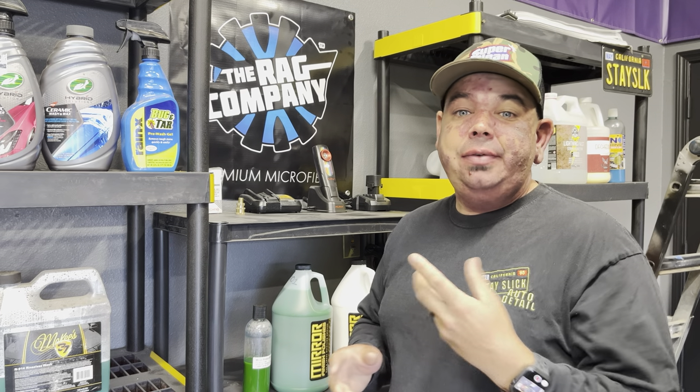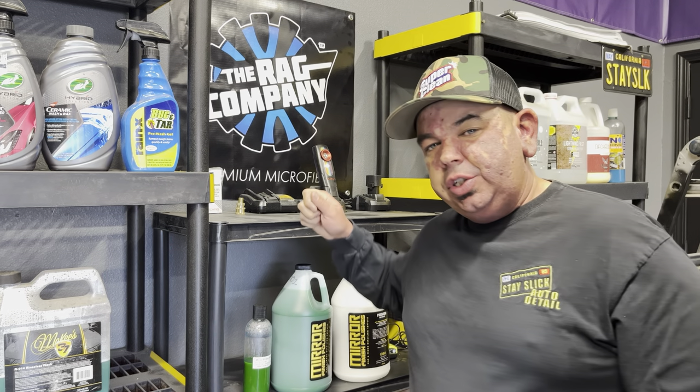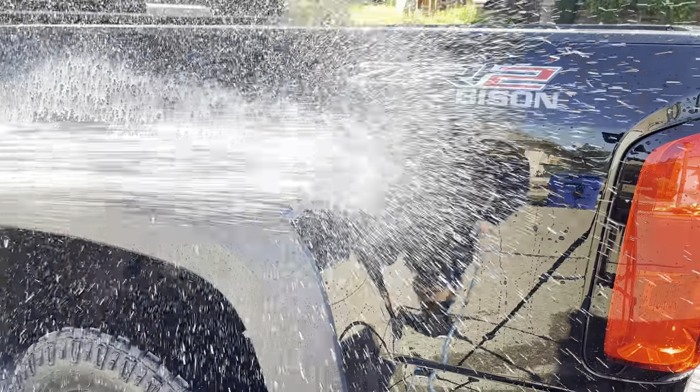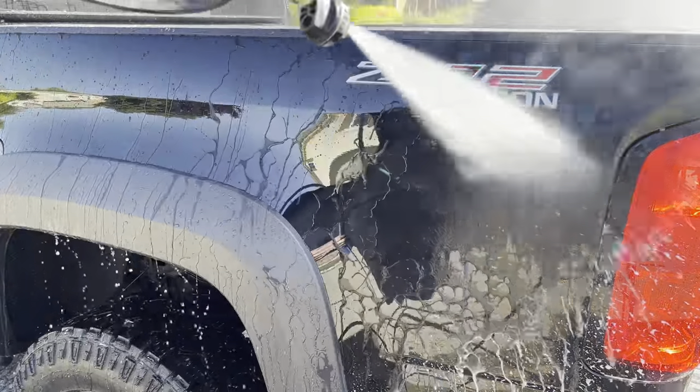So when you would go to do the drying phase, instead of drying, what you're going to do is go maybe half the vehicle at a time, spray it down with this, switch your tip over to your pressure washer tip, and immediately rinse off. When you do that, you're going to see the water fall off as if it had some sort of ceramic coating on it.